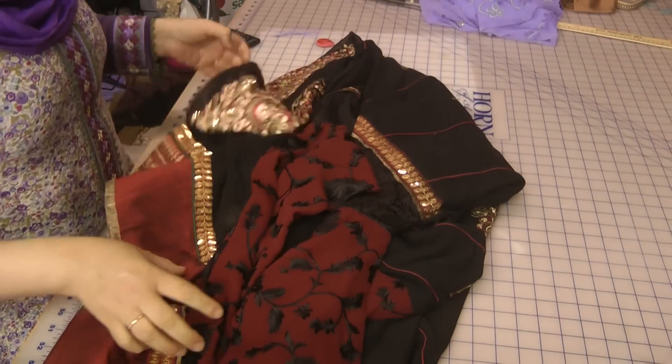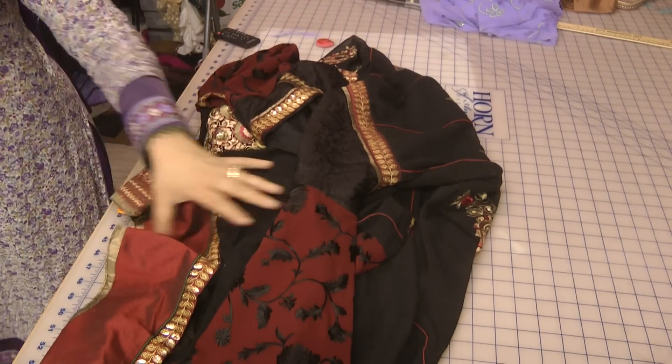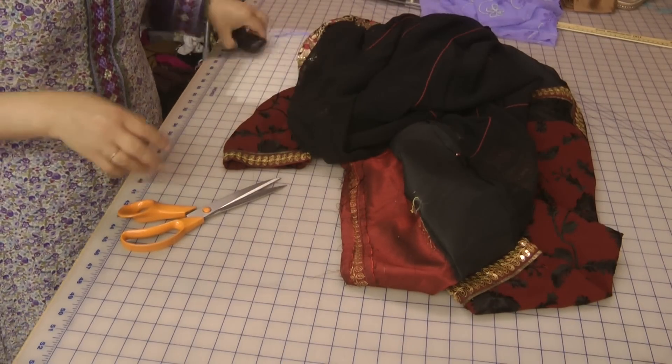Before I finish off, I am going to go on to show you another one of my regretful disaster garments.